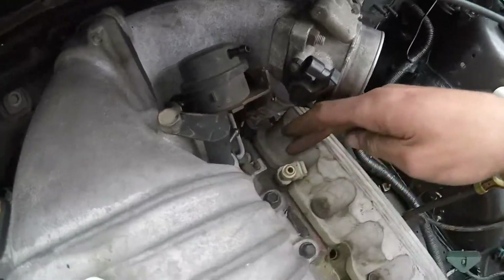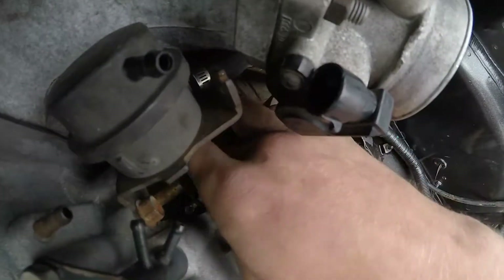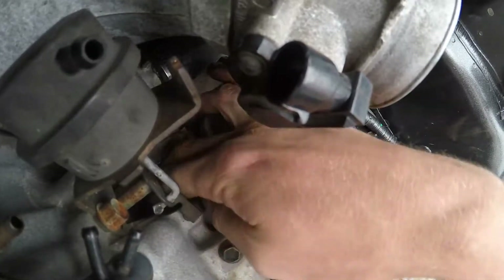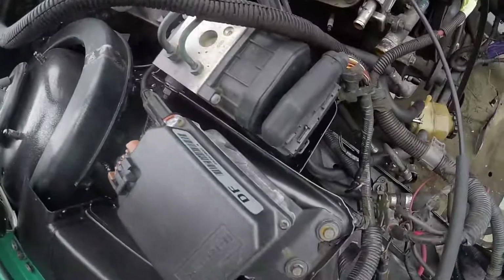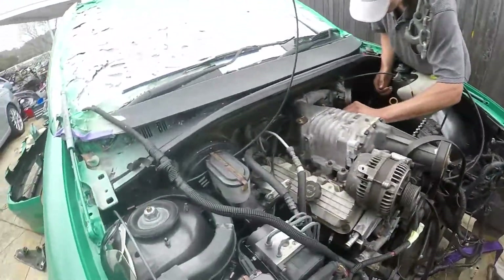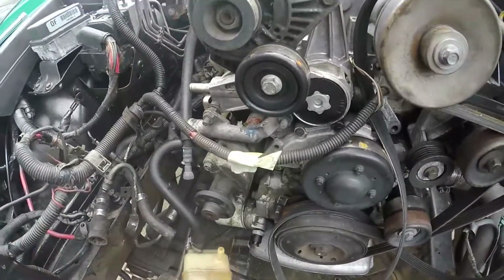Before we see, fish this little bolt out. I believe these have cruise control - yeah, they do. So there's two cables.